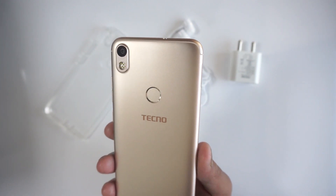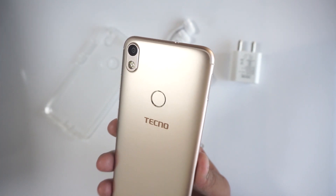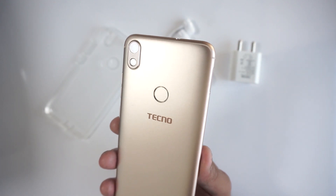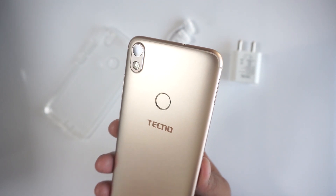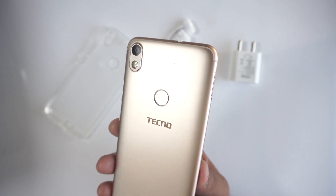On the front we have a single front-facing camera and a selfie flash. The Tekno Camon i Air has a single camera at the back with a camera bump. I don't really understand that bump because this is essentially the same phone as the Tekno Camon i, and that one did not have a camera bump. It also has the same sized battery, meaning the phone hasn't gone thicker or thinner, so the bump really does not make any sense.